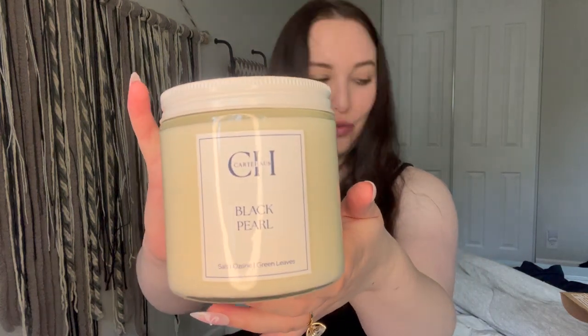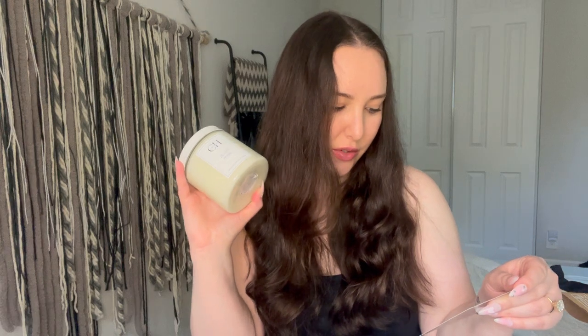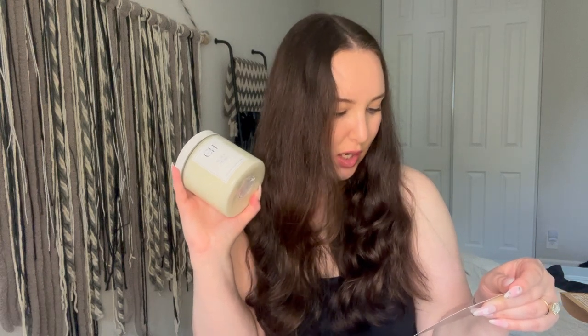This candle is from Cart House. I got the Black Pearl scent, which is salt, ozone, and green leaves — you would get this one if you are in the fresh scent profile. The full scent notes are sea salt, ozone, plum, green leaves, tonka bean, and amber. This is their biggest candle size, so it's going to last me a really long time.